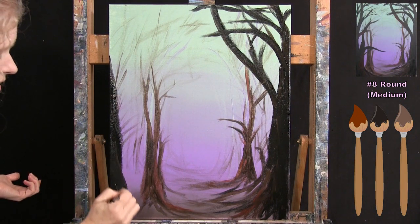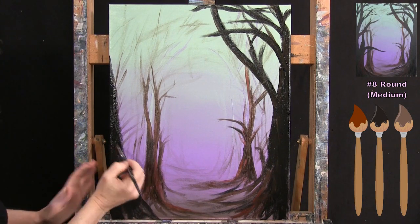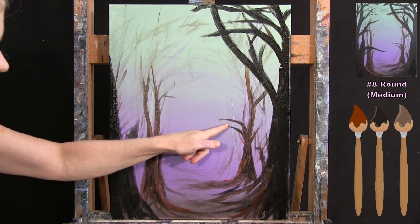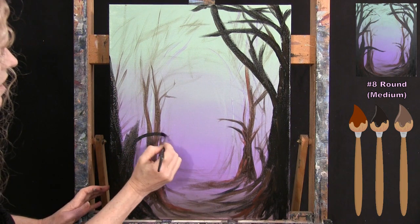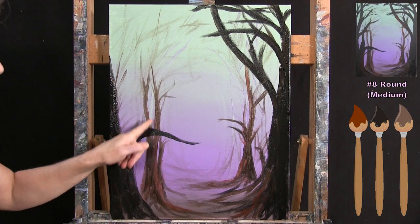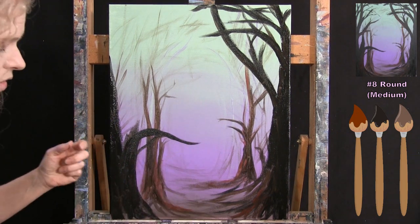I make sure the base has good coverage and plan where I want the fairy house branch to come off — lower than the one on the other tree. I add an extra branch coming about halfway into the canvas. Since this is a really big tree, I can have big chunky branches and a wide trunk. I pick up some burnt sienna to add color variations to the branches.